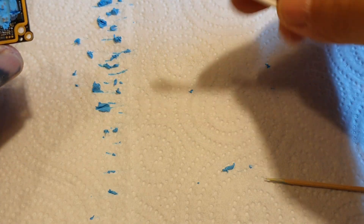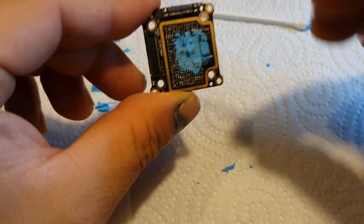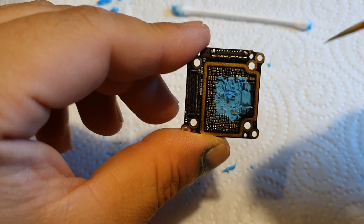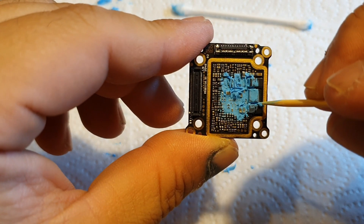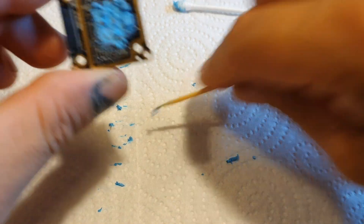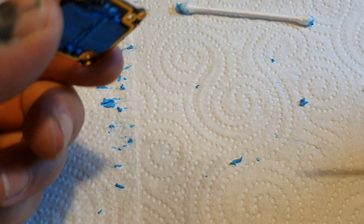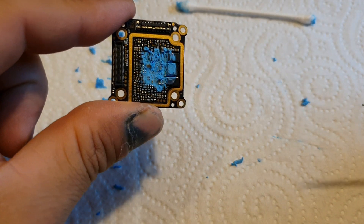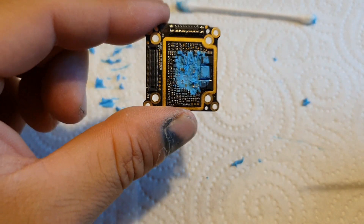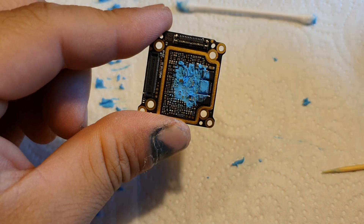So for all of you out there that are actually scared to do it because of durability issues — I think it's a pretty safe mod if you decase it the way I do and you protect it against moisture and water from landing or crashing in wet grass. I think it's just gonna last a long time.